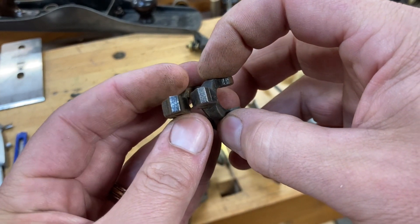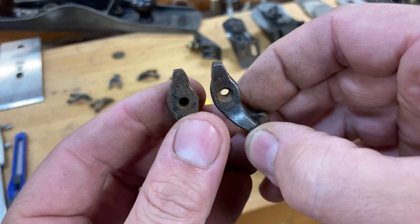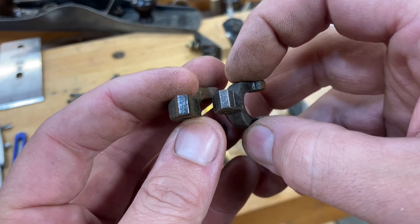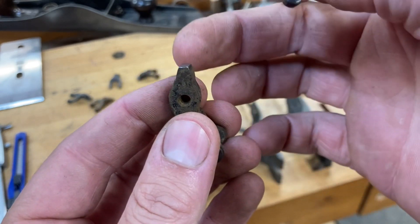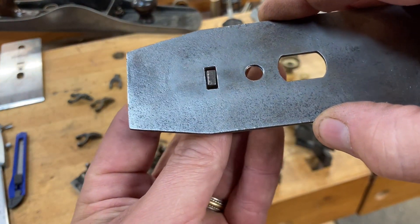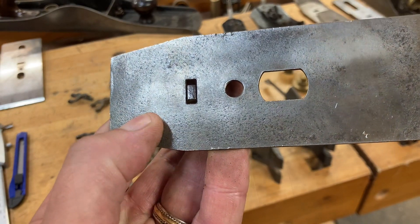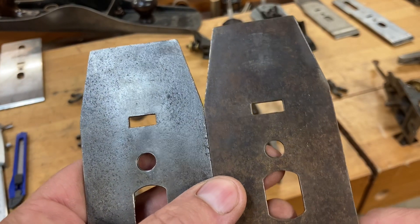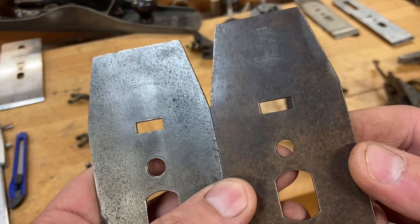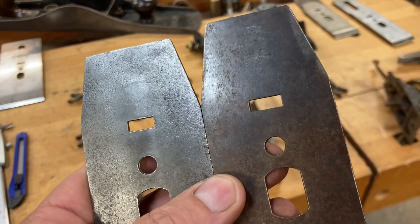Another contributing factor is how worn the tip of your Y-adjusting lever is. I've actually seen these that have been user-modified before. The thickness right there — where it engages your chip breaker — is absolutely going to be a contributing factor for how much play you have when that thing engages to move your blade forward and aft. One more contributing factor is the size of the opening on your chip breaker. These can be user-modified too, so the width of that opening is going to have a bearing as well.